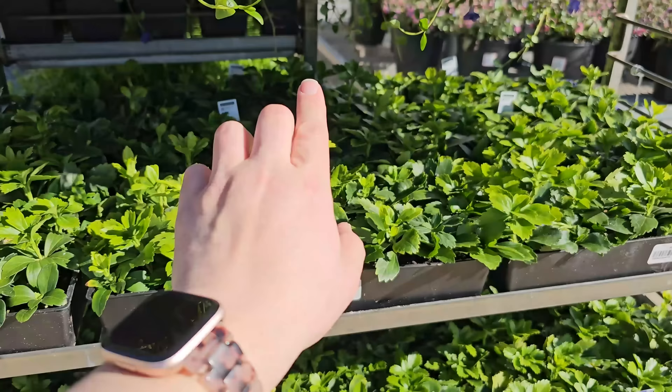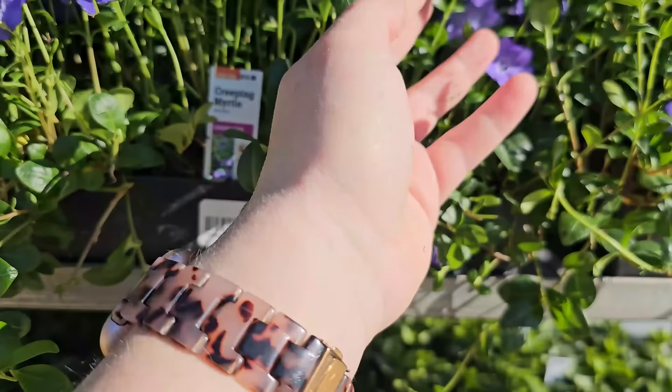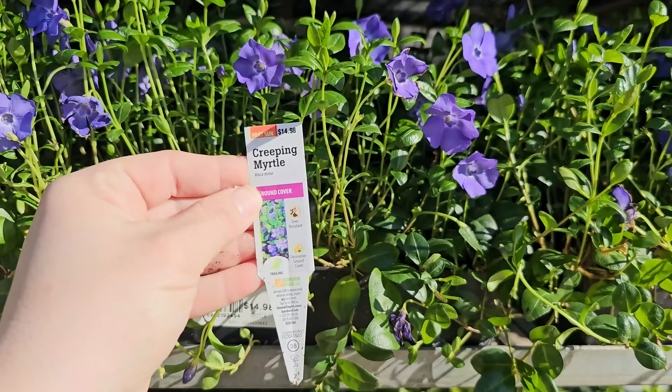This Creeping Myrtle is also deer-resistant. Like the vinca, it has a purple-blue kind of flower — really pretty. It gets 6 to 8 inches in height, blooms mid to late spring, needs 10 to 12 inch spacing, and is hardy down to negative 30 degrees Fahrenheit. You're getting a flat for $14.98.